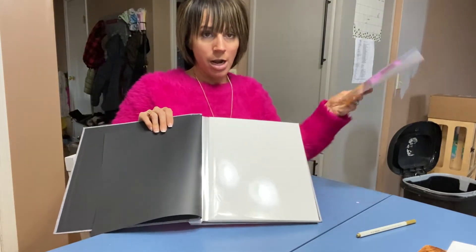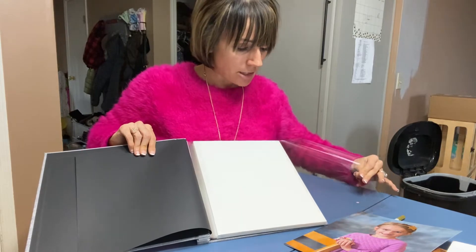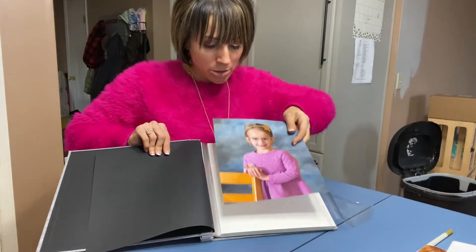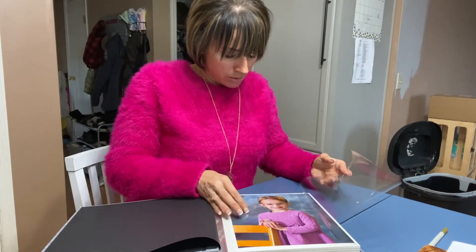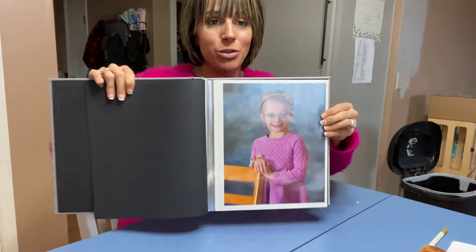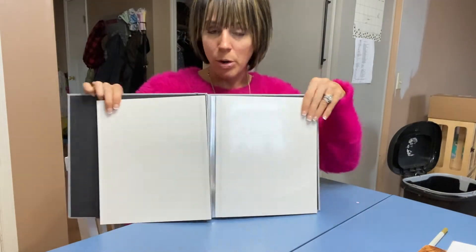I've got a photo here. You can do anywhere from a wallet size to a four by six, five by seven, even as large as an eight by ten — this is an eight by ten. I'm just going to lay it on here and it repositions really nicely without damaging the photo. Then you just put that film over it just like that, and you've got your picture nice and protected with this really shiny outer piece.